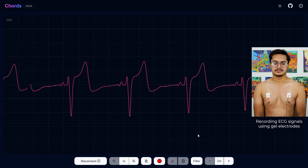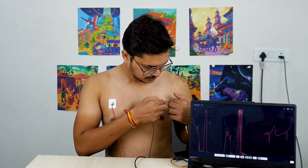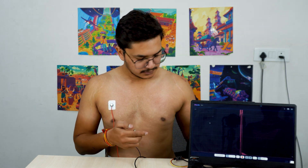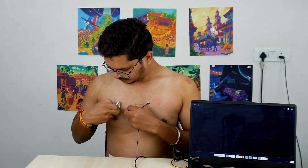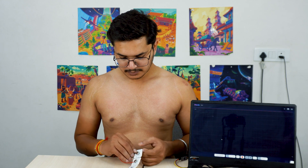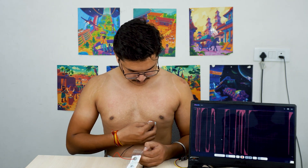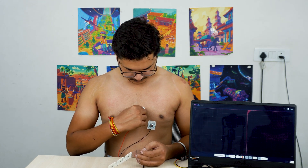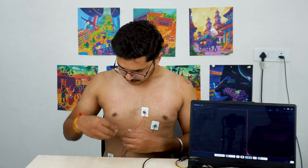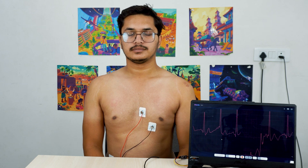The signals look unusual, so let's change the electrode placements. I am disconnecting the BioAim cable and removing the electrodes gently. Make sure to pull the non-sticky tab in the direction of your body hair growth to avoid pain. Now snap the BioAim cable on new electrodes and place them as shown. The placement of the reference remains the same.